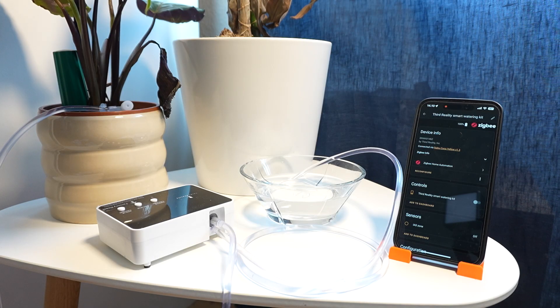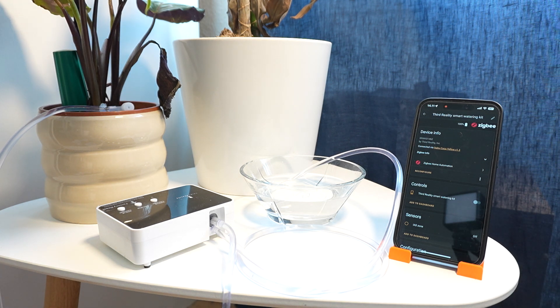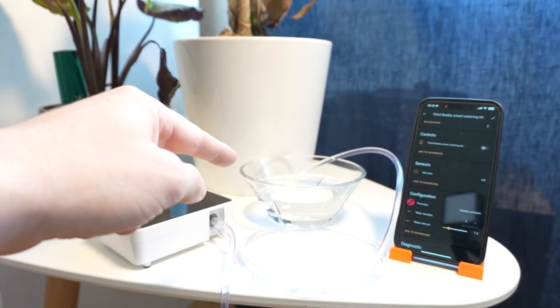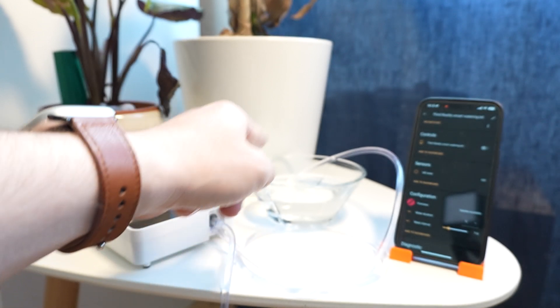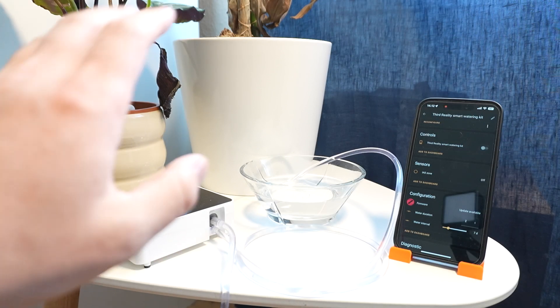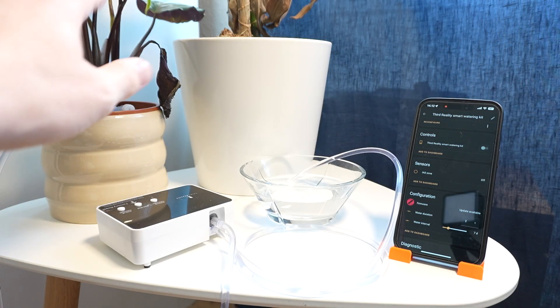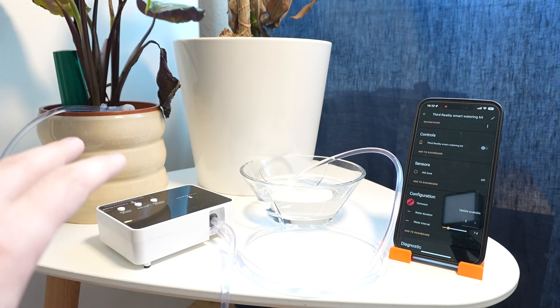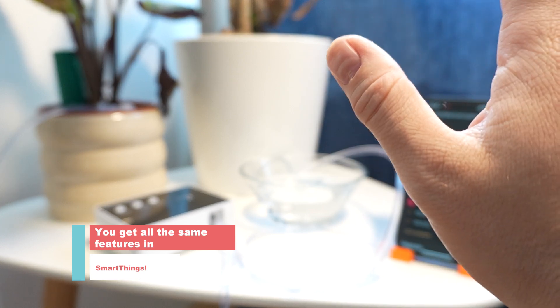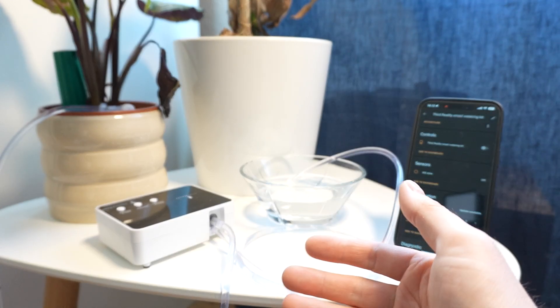It worked, but it was way louder than I expected — definitely not something I'd want running in the middle of the night. The first time you use it you need to run it longer than you might think because the pump has to prime water all the way through both tubes. After that, water exits immediately each time you activate it. Overall the setup and installation were pretty easy — discovered right away, and controlling it in Home Assistant makes total sense. I'd give the setup process an A+.